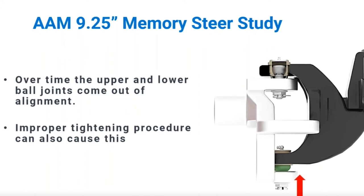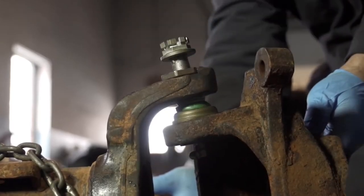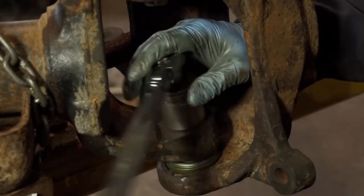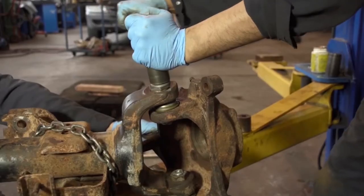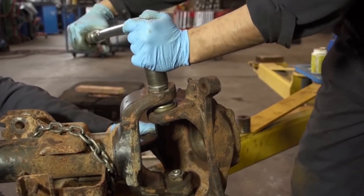Some upper ball joints use a plastic bearing to try to accommodate this variation, but the constant off-center loading may lead to deformation of the bearing and/or early failure of the ball joint. It's important to point out that improper installation can be a factor too — not torquing the ball joints to specification and in sequence is another potential cause of memory steer in these Dodge Ram trucks.